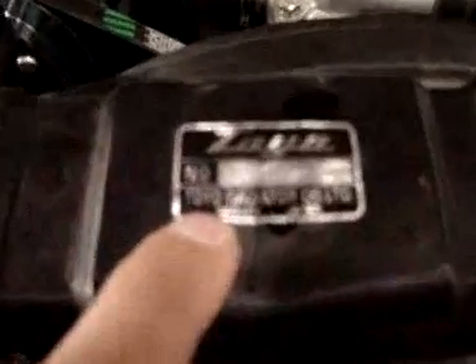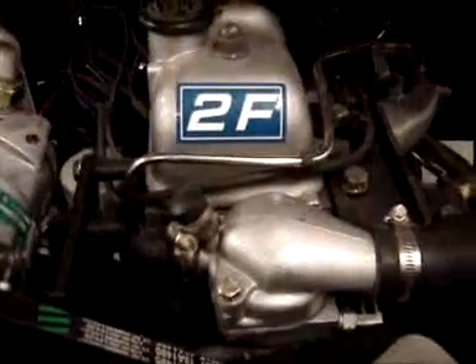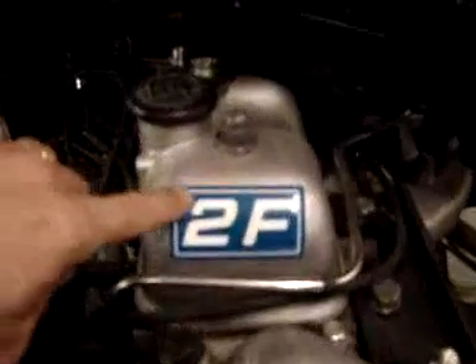Stickers have been applied to the radiator cap and the radiator itself, as well as the nice 2F on the valve cover. Up on the air cleaner is the air cleaner filter sticker, and there's a stock sticker that tells you about the routing for the vacuum hoses — basically the emissions information.